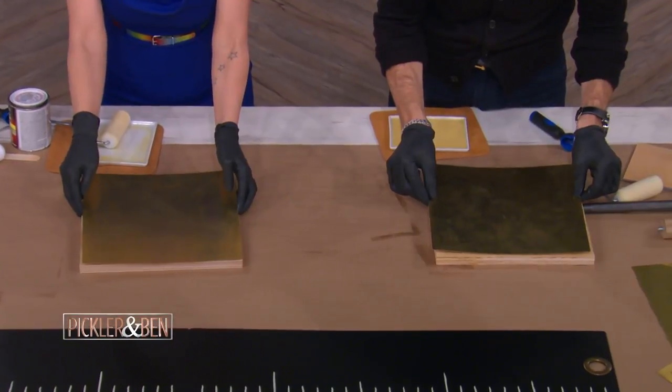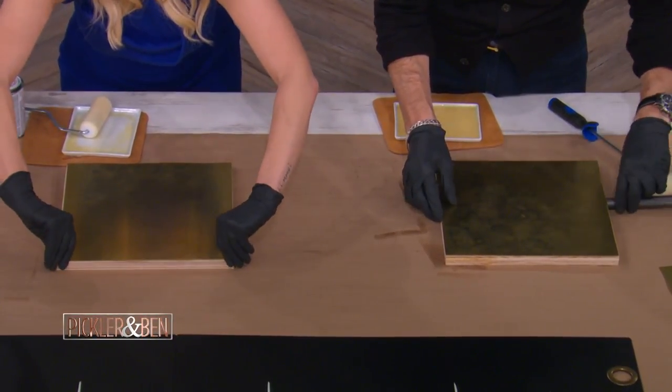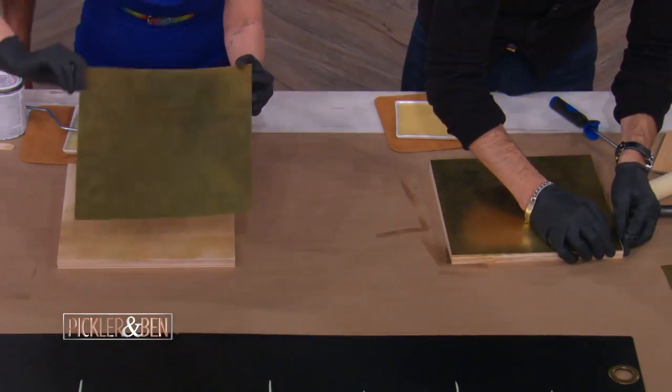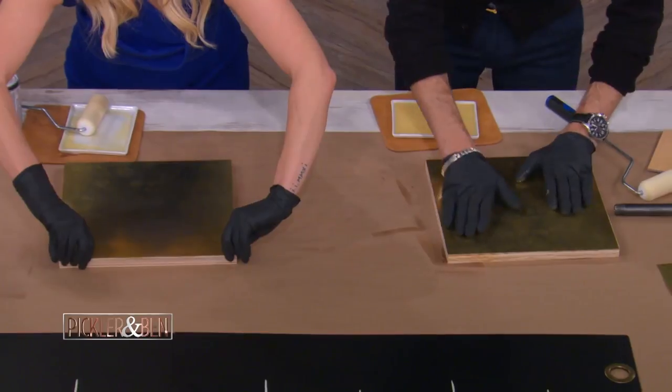So yeah, you can line it up on there. The trick is once it sticks, it's going to stick — pretty hardcore. No, it should fit. There it goes. There you go. Nice work, guys.